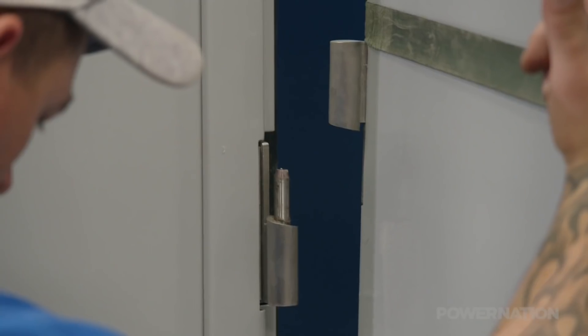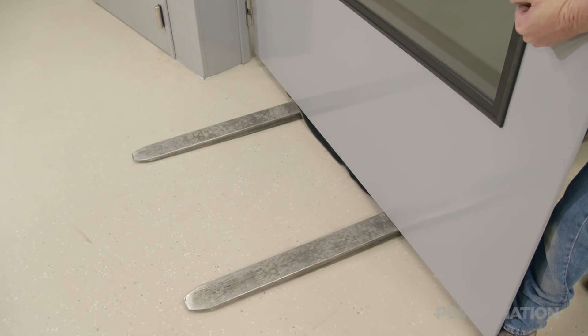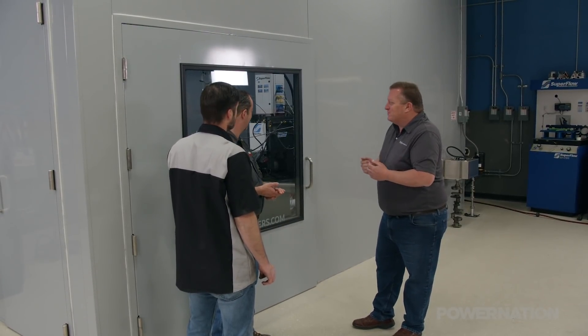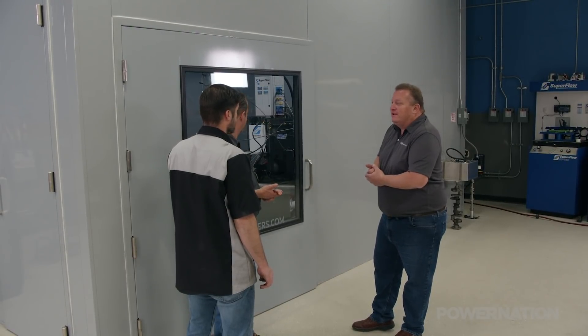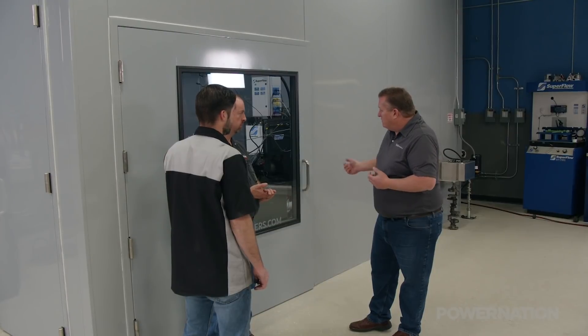We wanted plenty of room for engines and production gear, and an oversized window to give us another angle to observe the engine during dyno runs. This was actually built specifically for you guys, so you're kind of the first to get this size — hopefully something we'll offer to other customers in the future. It's a six foot wide by seven foot tall single-leaf door, which is obviously unique for a dyno test cell.